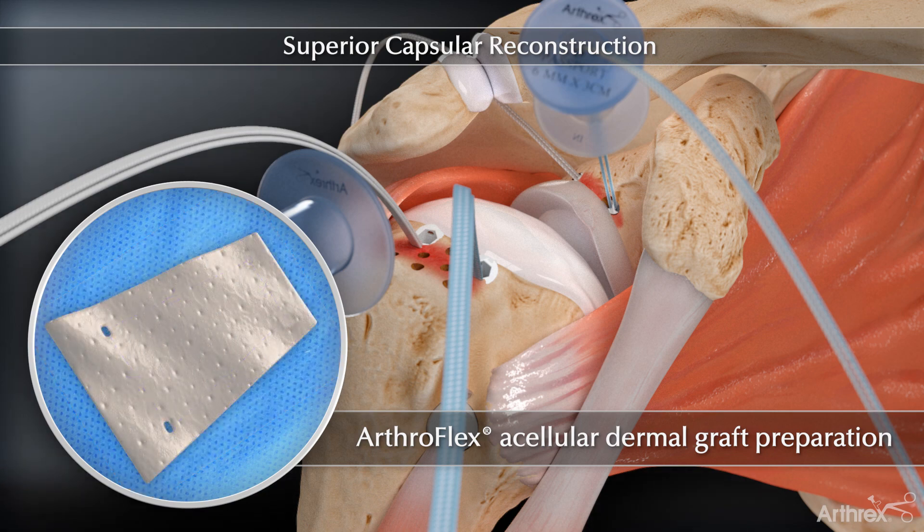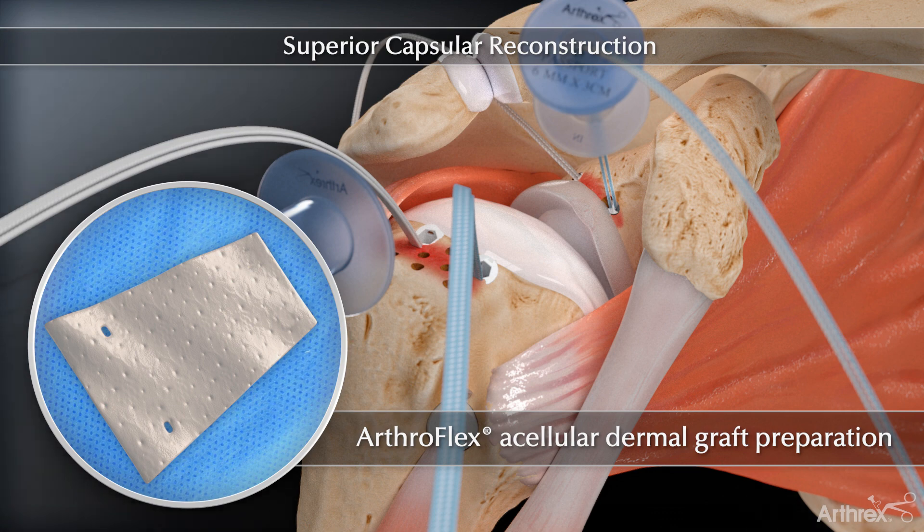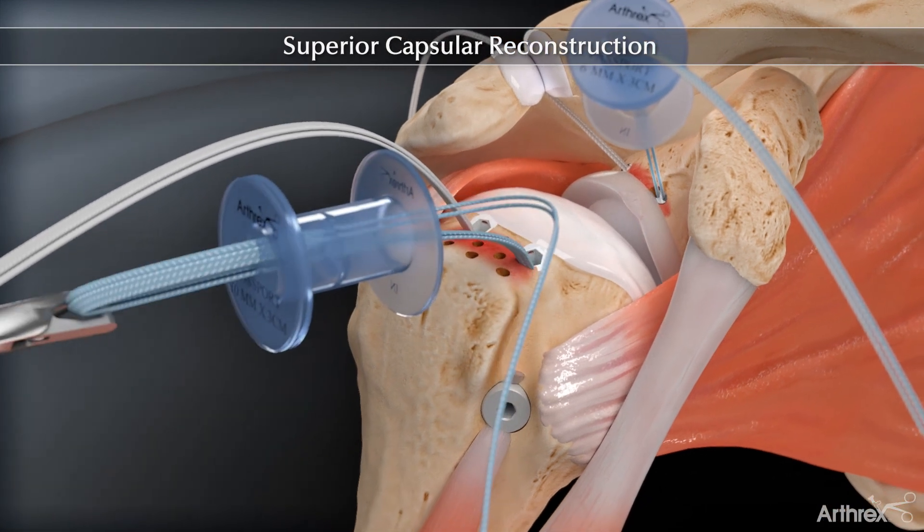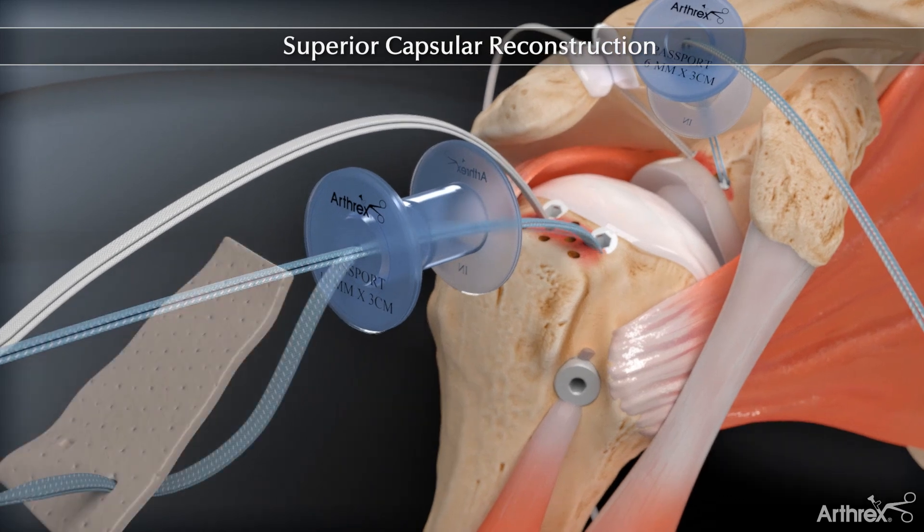Small holes are made in the Arthroflex graft at the corresponding anchor locations of the fiber tape sutures to simplify suture passage and ease suture sliding when positioning the graft. The fiber tape sutures are systematically retrieved through the passport cannula and passed through the graft.